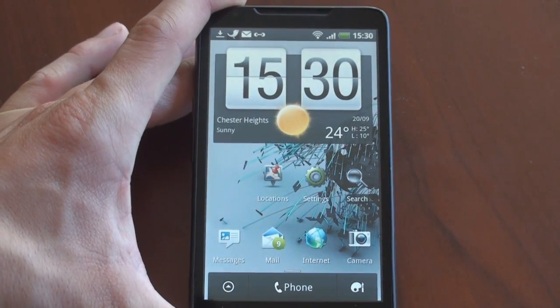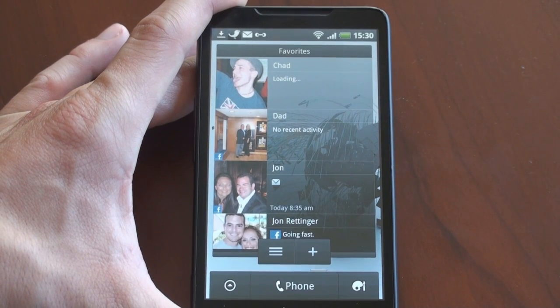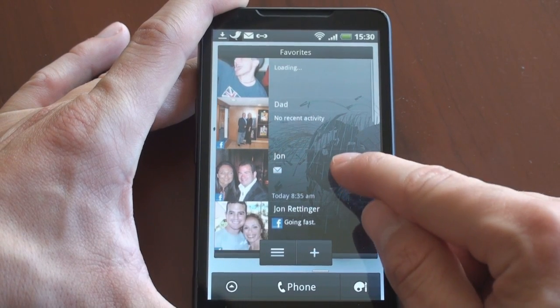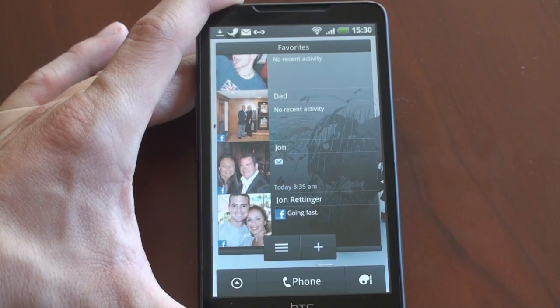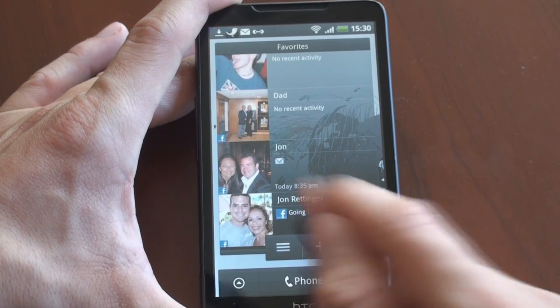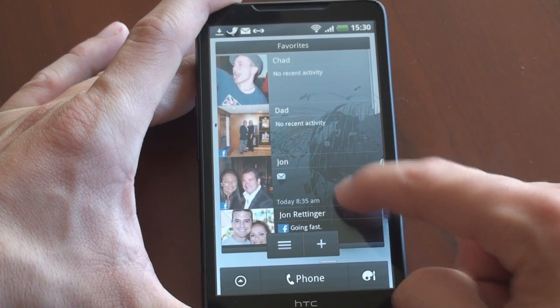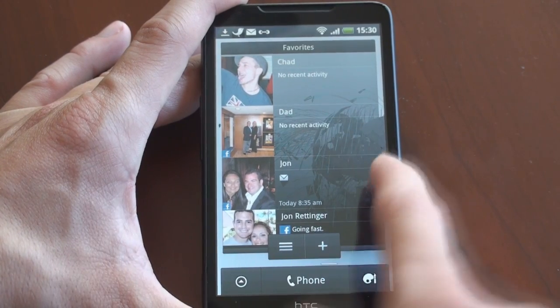Let's talk about some of these new widgets. Over here on favorites, the favorites widget now integrates with social networking. I've got Facebook and Twitter plugged in, and we can see John Rettinger is going fast. If you scroll down further, you can see if you have an email from somebody — there's a little indicator showing I have an email from John. So a new favorites widget in the new version of HTC Sense.